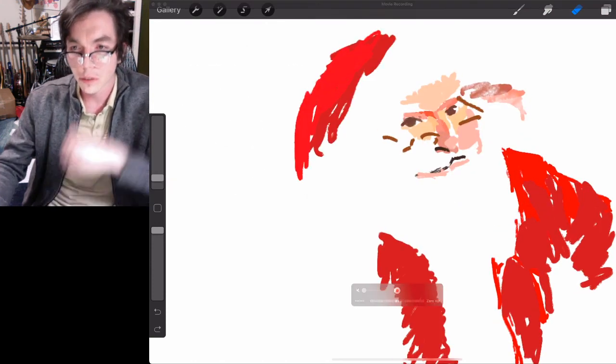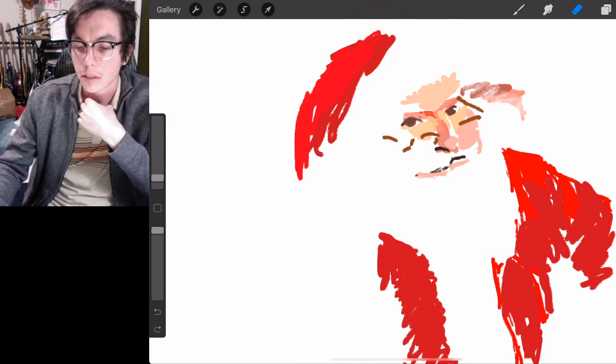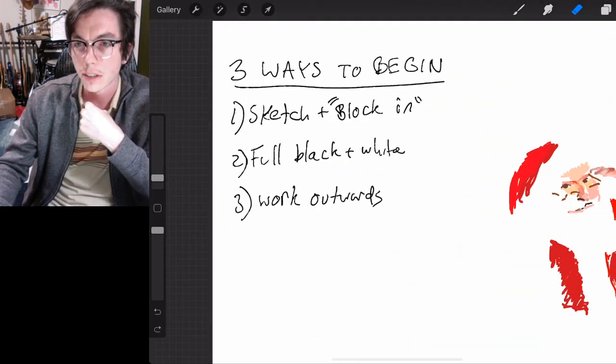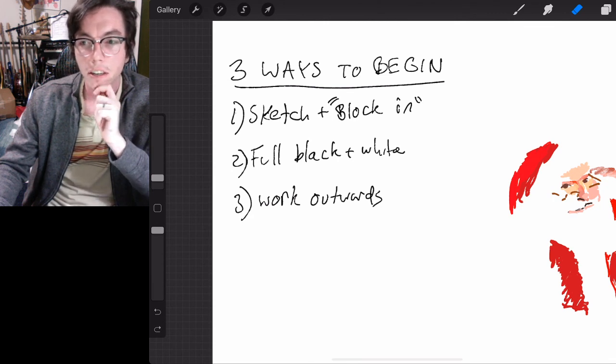Thanks for watching. There are three ways to start your next painting. Maybe try Santa — this turned out a little trickier than I thought. But that's how drawing and painting is: you could do a masterpiece one day and then the next day have trouble with a stick figure. Just fight the good fight, always seek to improve, and have a great week.